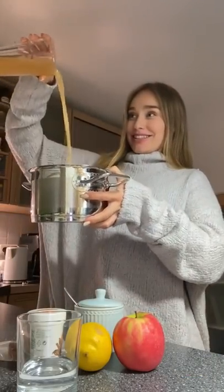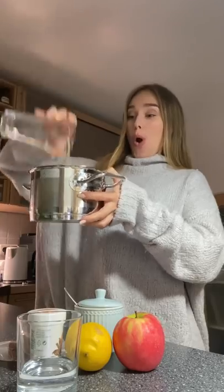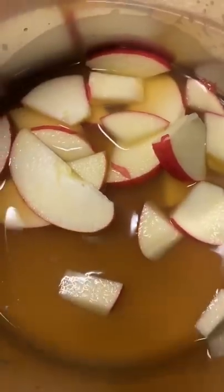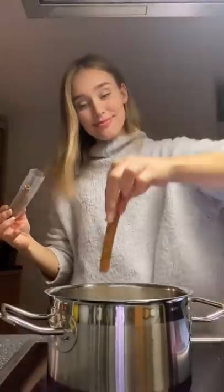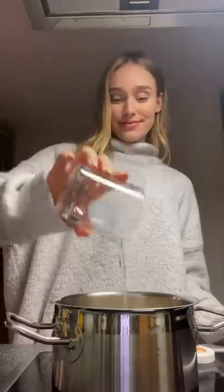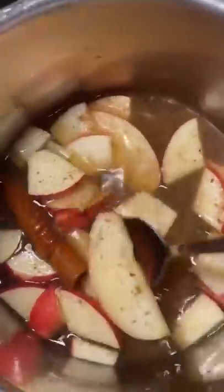So the first step is we're starting to heat the apple juice. If you only want one cup for yourself then you only need one cup of apple juice. While the apple juice is heating, we're gonna cut an apple and then start adding all the other ingredients: cinnamon, lemon, sugar, and a little bit of water. Then you mix it.